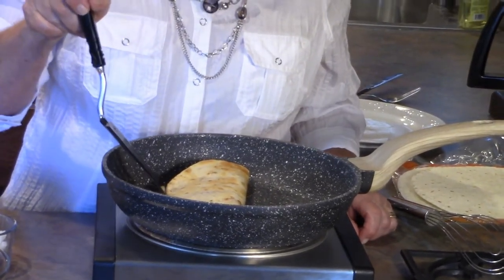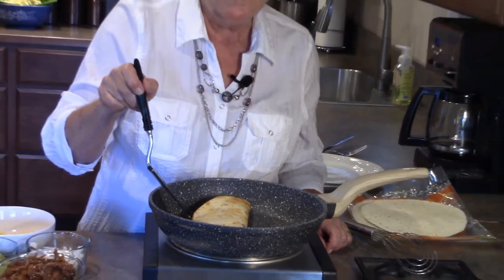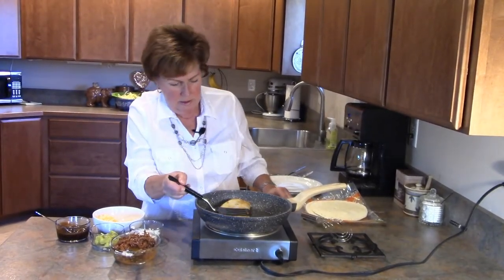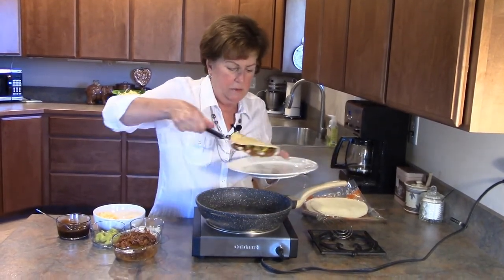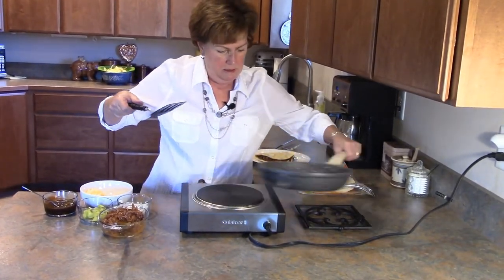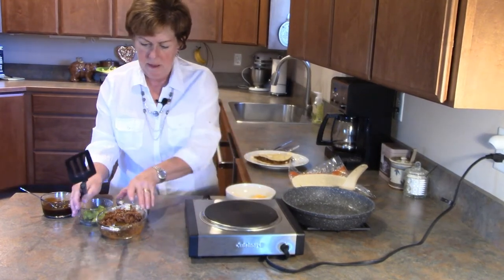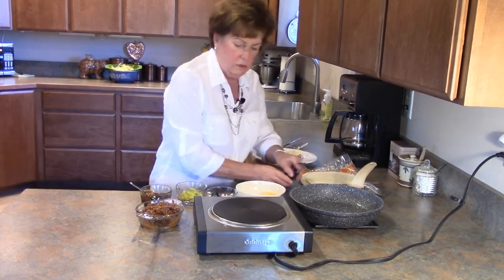This and other recipes can be found in my cookbook, 'The Journey Girl Cooks,' available at my website, www.thejourneygirl.com. This looks wonderful — all I have to do is slide this out onto a plate, turn off my heat. See, this is something simple and quick that you can make.